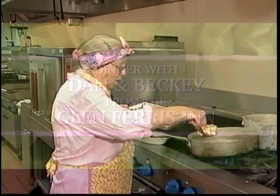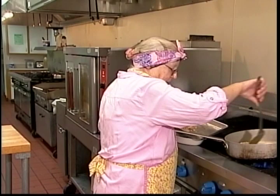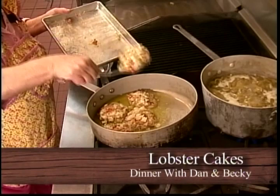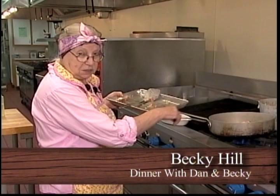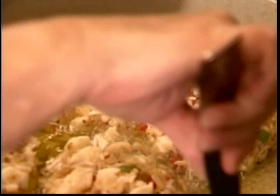We have a skillet heating on the stove. The oil is a combination of vegetable and olive oil, and I'm very carefully putting in the lobster cakes, hoping they don't tear to pieces on me. I'm going to cook them on one side, then turn them and cook on the other side. Then I'm going to put them in the microwave for 45 seconds. You can finish cooking anything in 45 seconds, but when you're doing a seafood cake you need to make sure the center is done.